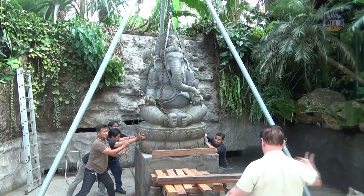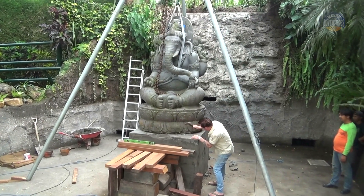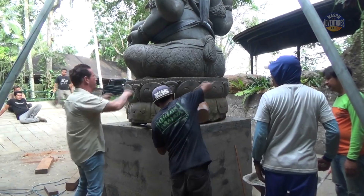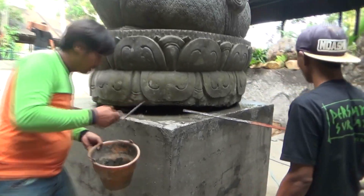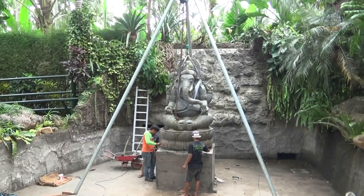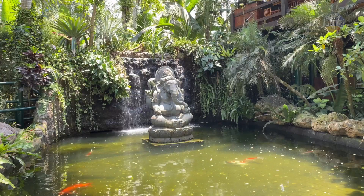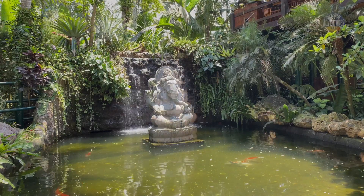Finally, the Ganesha statue is in place — four days after it arrived. Now we just have to fill in the concrete, put a few stones around the base, and then refill the lake with water. One of the simplest engineering jobs we thought would be fairly quick turned out to be one of the hardest. I'm sure the end result will be worth it — let's wait and see.